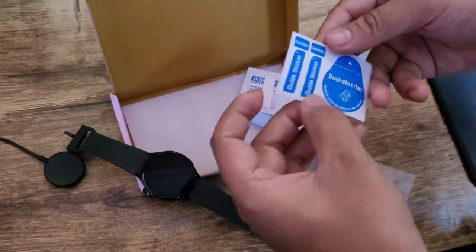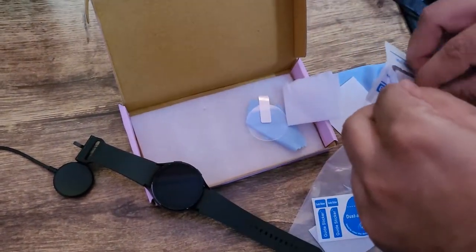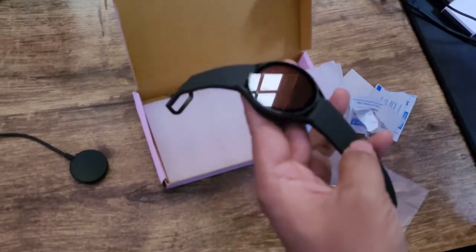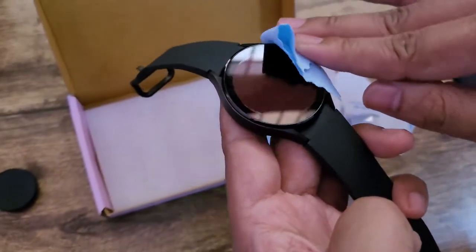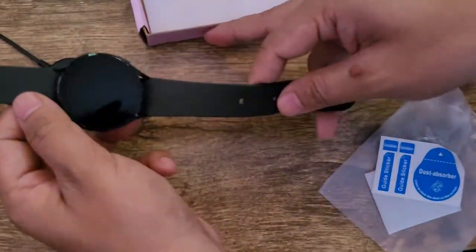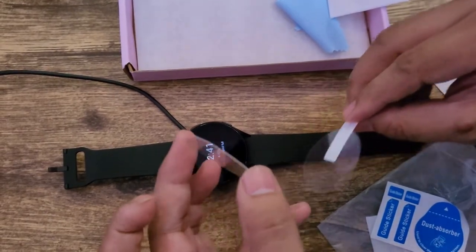Before I apply it, I'm going to clean the dust, and before even cleaning the dust I'll be using this swab. I think that's enough — it is clean now. I will be applying it slowly, lifting it up gently.